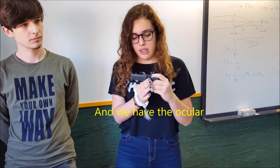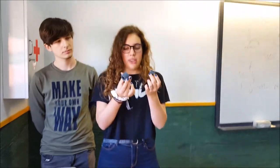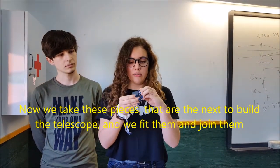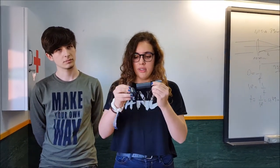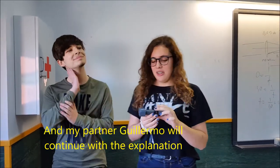Ya tendríamos la parte con la que podemos mirar. Entonces cogemos estas dos piezas, que son las siguientes, para conseguir el telescopio y las encajamos. Y las uniríamos con esta. Ahora mi compañero Guillermo seguirá con la aplicación.